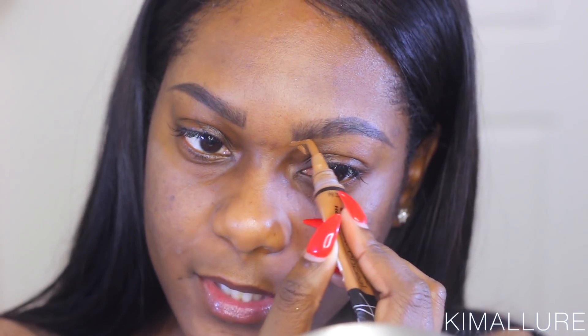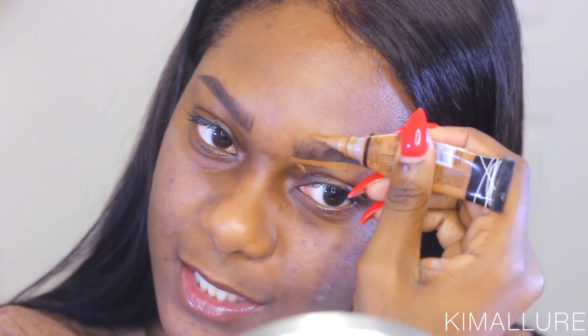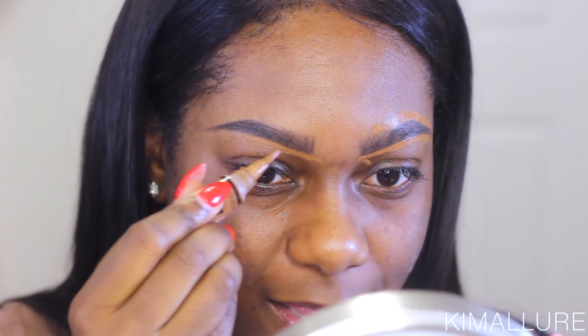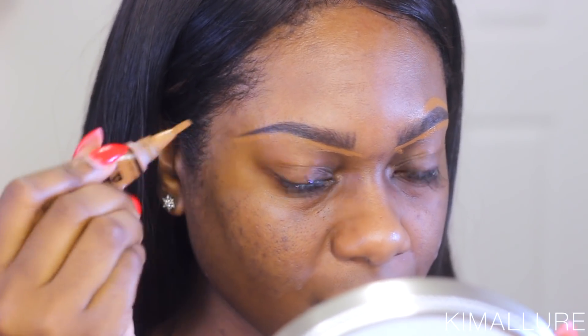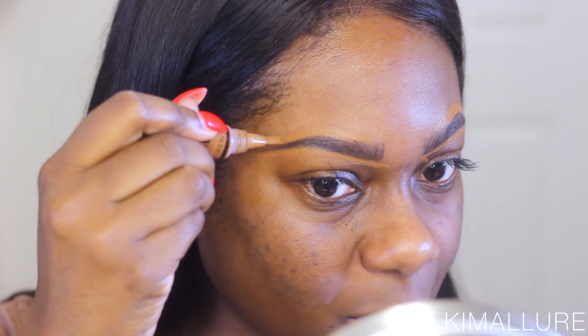Now to clean these eyebrows up, I'm going in with my LA Girl Pro Concealer in Espresso. Y'all already know the drill — this is my baby, this is my holy grail, she's here to stay. So I'm going to use this just to go ahead and clean out my eyebrows, and then I'm going to blend the concealer out with a flat synthetic brush.